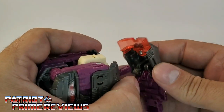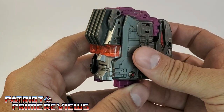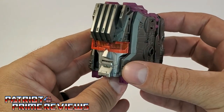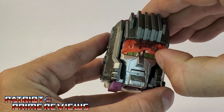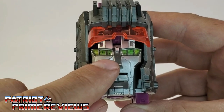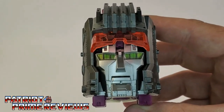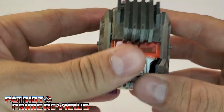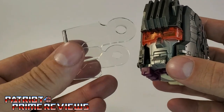And there we have Scorponok with his transparent visor — I like that, it looks really cool. I thought it was kind of disappointing that Scorponok had these great-looking green eyes with great molded detail and paint applications, yet they were hidden by the solid visor. So I really like how that looks now. Let's go ahead and add the face shield.